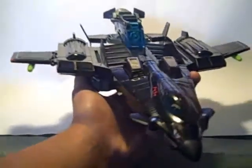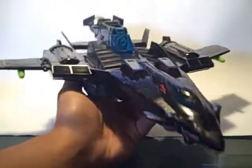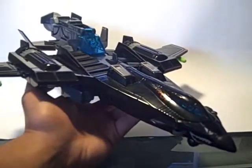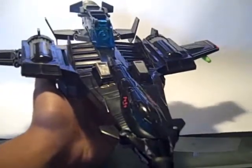That's pretty much it for all the gimmicks in jet mode. I think his jet mode looks really nice — it just looks fantastic to me. For an old figure, and I believe he was a KB Toys exclusive, I really like his plane mode.